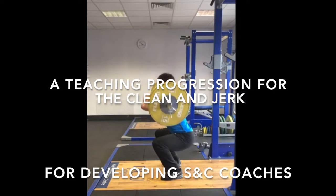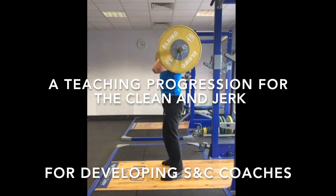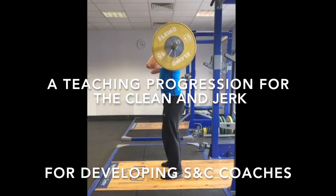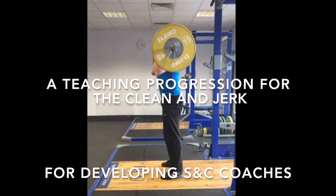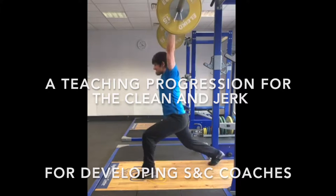Welcome to our coaching video. Developing coaches may find coaching the clean and jerk a difficult and complex task. The purpose of this video is to provide a tool that demonstrates a simple, easy to follow teaching progression that developing coaches can use to teach their athlete the clean and jerk.